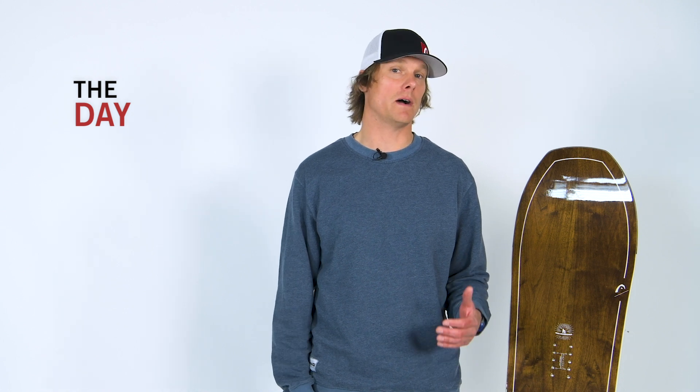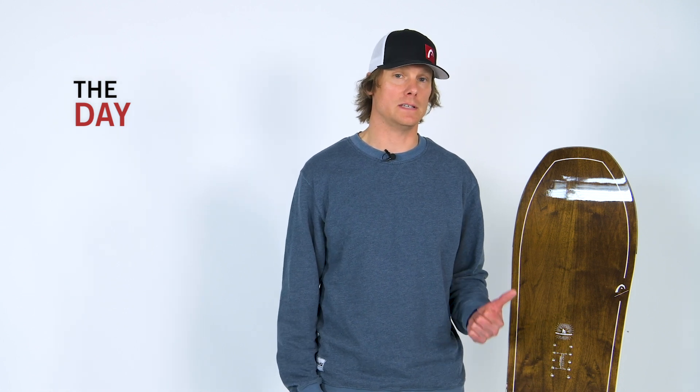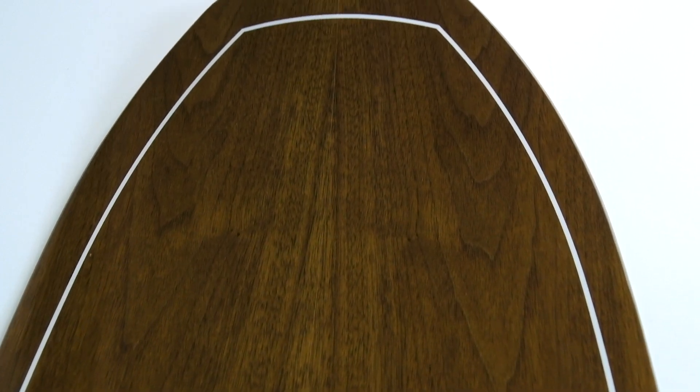Hi, I'm Davey Kammer with Head Snowboards and I'm here today to talk to you about my favorite board in the line, the Day. You might have seen a lot of those new surf-inspired fish shapes out there. Well, this is Head's version and it is amazing. So let's take a look at the Day.